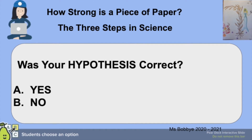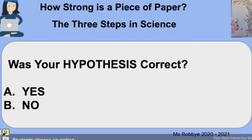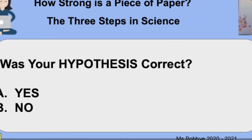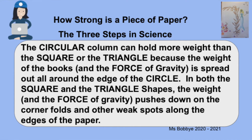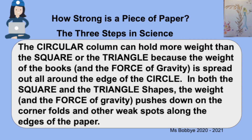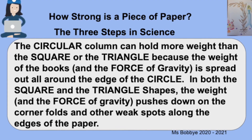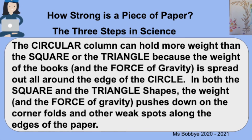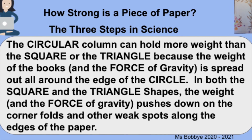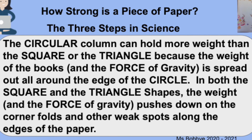Was your hypothesis correct? Mine wasn't — I thought all the shapes would be the same. But clearly, a circle shape for a column is the best. The circle column can hold more weight than the square or the triangle because the weight of the books and the force of gravity pulling on them is spread out all around the edges of the circle. In both the square and the triangle shapes, the weight and force of gravity pushes down and causes them to fail.